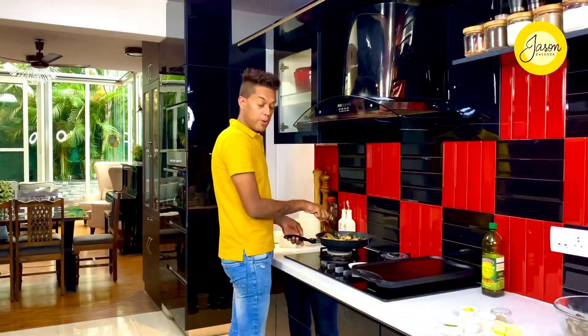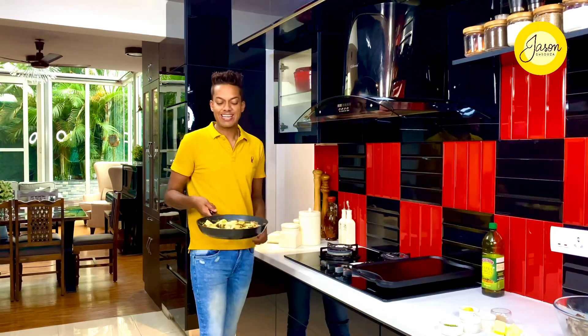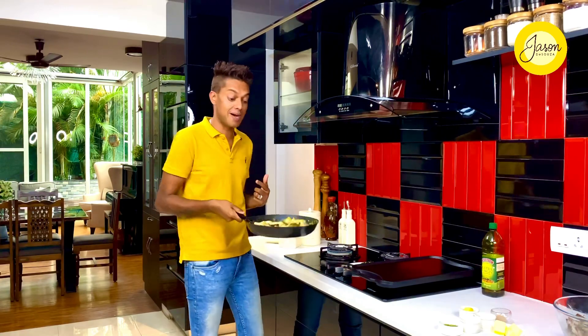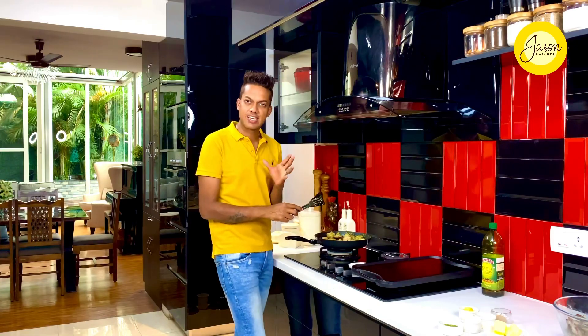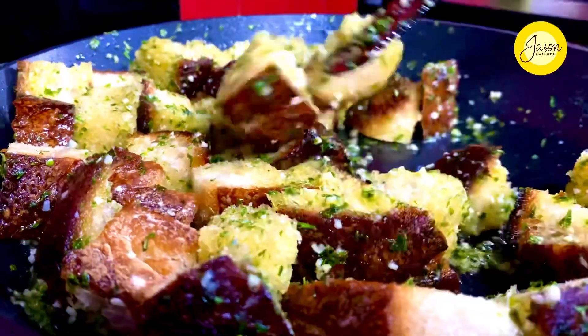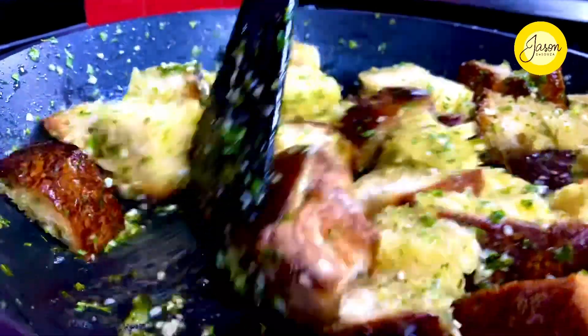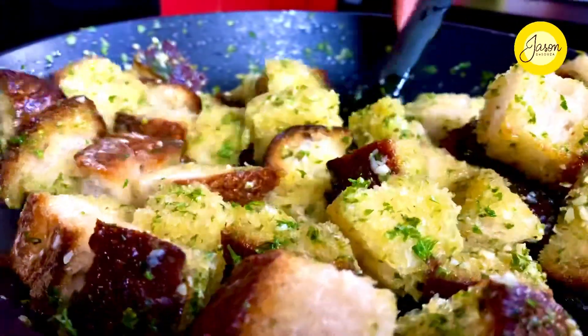All we're going to do is allow these croutons to crisp up slightly and form the basis of a great salad, just with some arugula. Toss this for four to five minutes allowing it to crisp up and you're good to go. On the highest possible flame, I'm just waiting for this to crisp up, forming the perfect croutons. For me, this is a great snack to indulge and binge on.